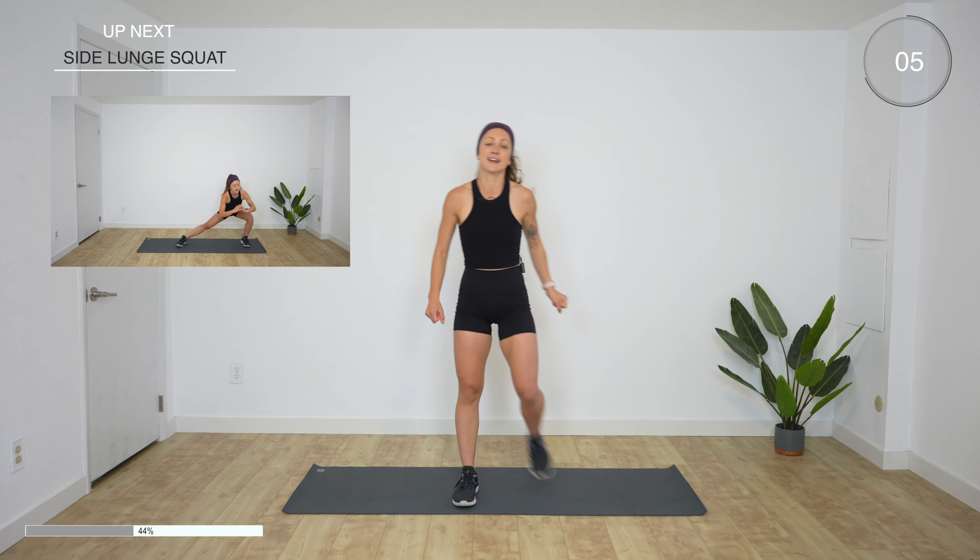Jumping lunges — no smiling, because these are hard. I'll give you a modification, don't worry. When you jump, you're gonna be jumping back and forth. Ready, go. Your modification is you can just step to the front and step back — you could even do a little hop at the front if you want. Or full-on jumping, which is really hard to do for 40 seconds. But if you can, that's awesome. 15 more seconds. Almost there.